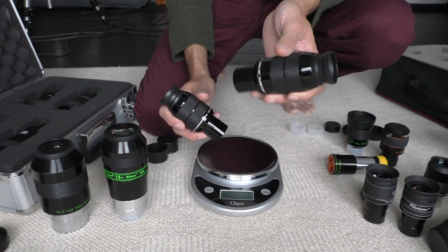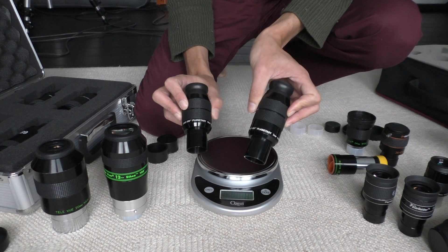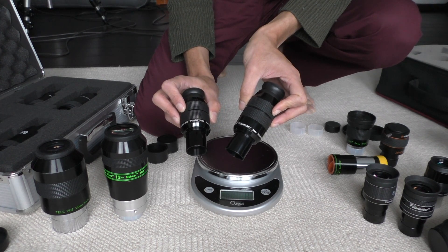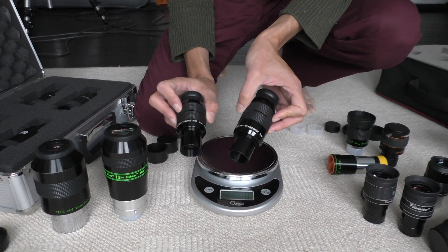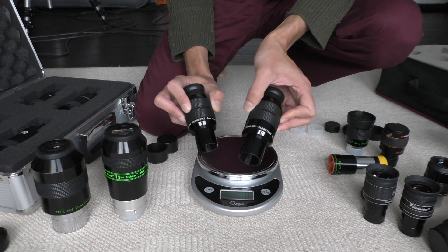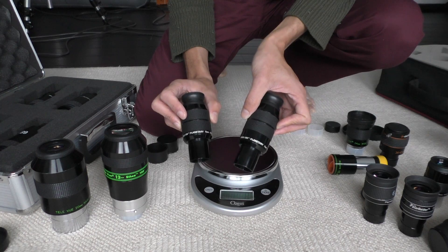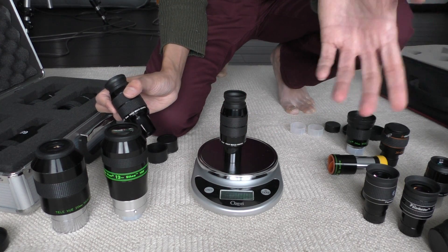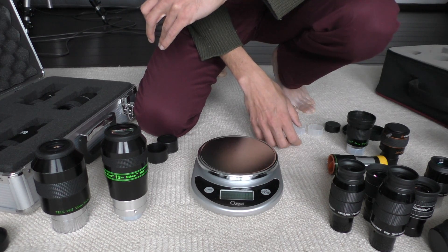There are two eyepieces here which are very good build quality — these are the Orion Edge-On eyepieces. Given their short focal length, the 6mm and the 3mm, they're probably better used for planets, as the name itself implies — planetary. The field of view is very narrow, 55 degrees, and I'm actually thinking of selling these because I much prefer wide fields of view when looking at a planet at high power. My mounts are not automatic, so I have to keep manually adjusting them as the planet moves across the field. It's easier with a wider field of view eyepiece. These are pretty light — the 6mm is about 225 grams, the 3mm about 250 grams — so fairly lightweight and good for a travel kit, but I'm planning to sell these and stick to wide eyepieces.